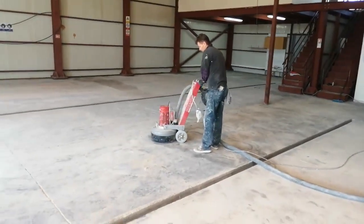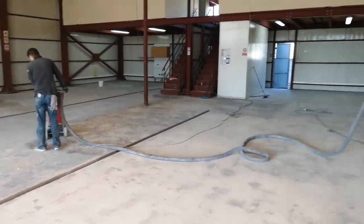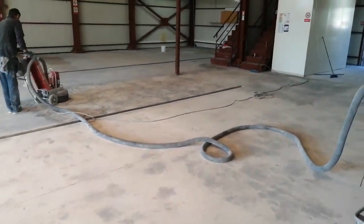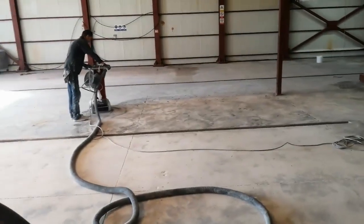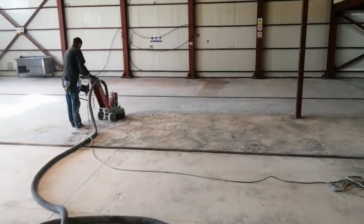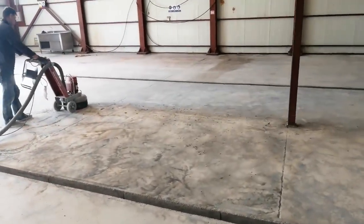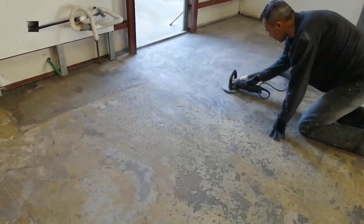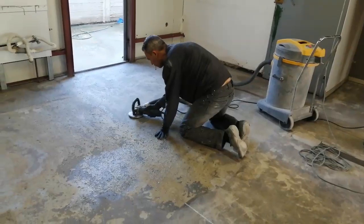Step one: this is an old, damaged building with a horrible concrete floor. It's been used for many many years by various different companies. So step one is to prepare the surface — get the grinder out and spend a few days grinding the floor to clean it, to get all the grime and all the oils out. This floor also had an area with plastic tiles, and once we removed them we had to remove the adhesive left over.